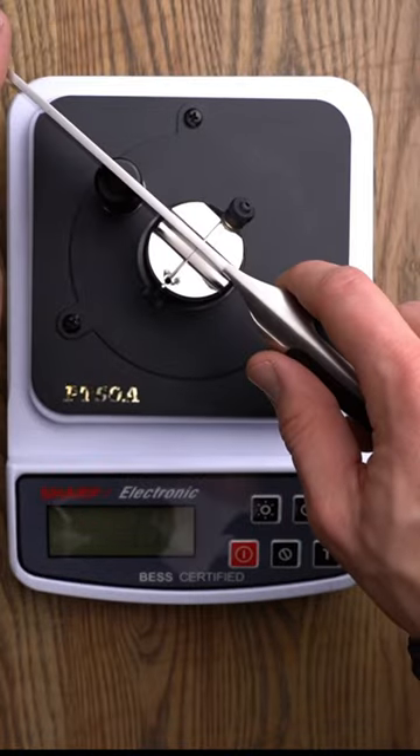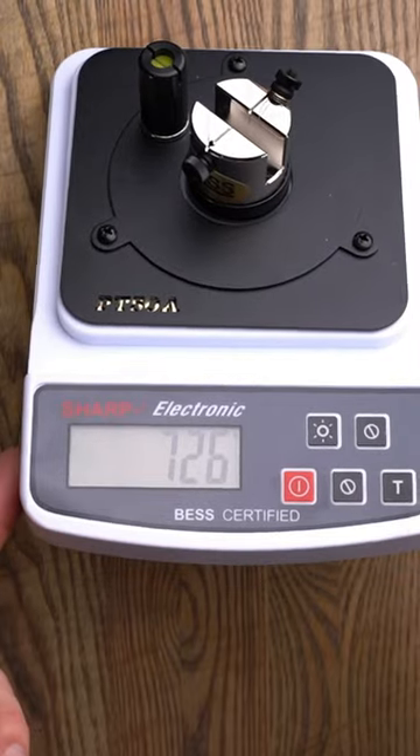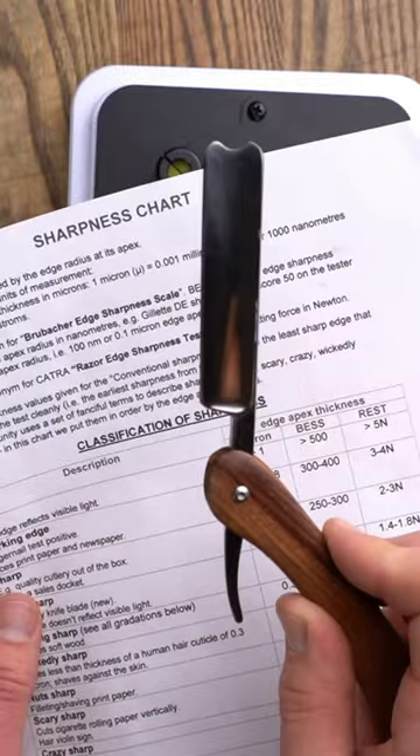Let's see the knife. 726. That's well above 500 — yeah, that's dull. Round one, razor wins.